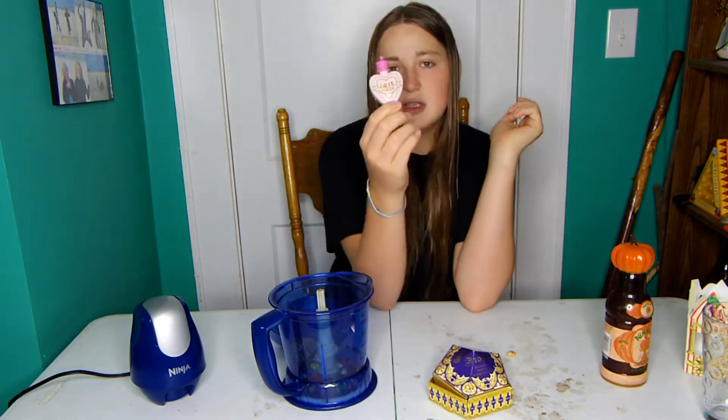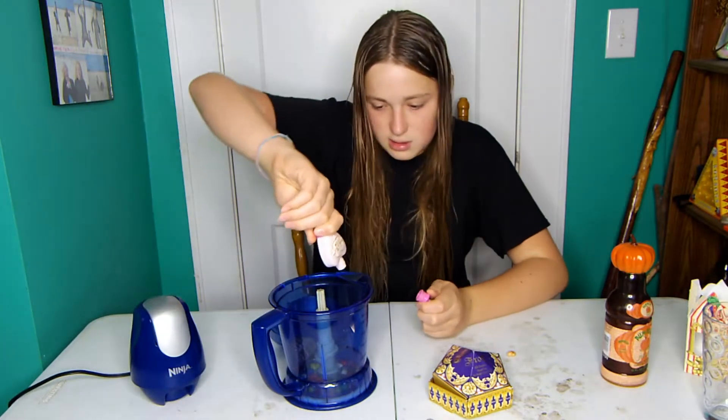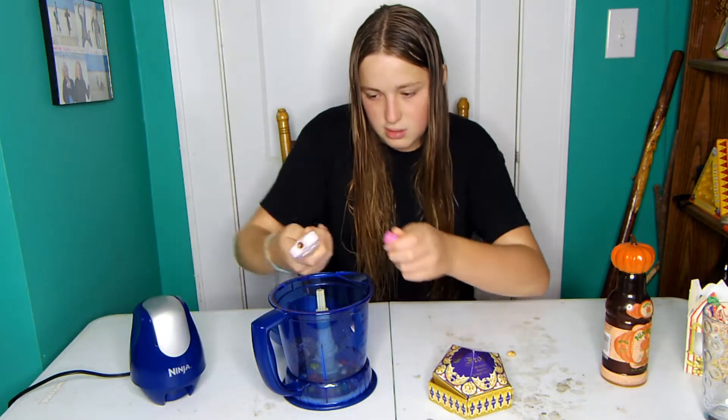And then I have some love potion — I forgot to put this in my haul. I bought this for my brother from Weasley's Wizard Wheezers. I'm just gonna put a little bit of this in. I don't like this love potion, it's kinda disgusting.